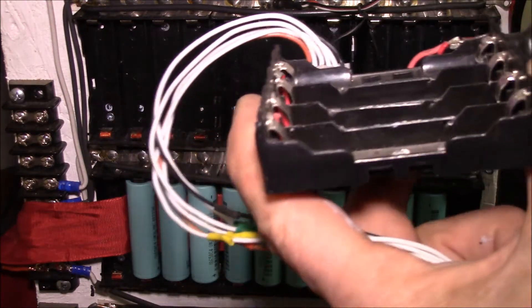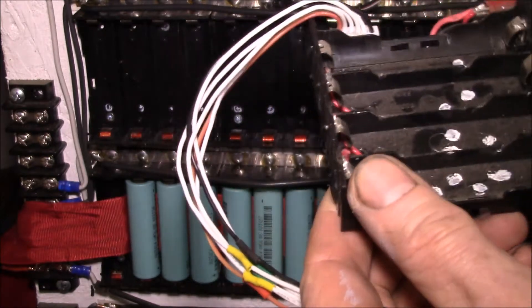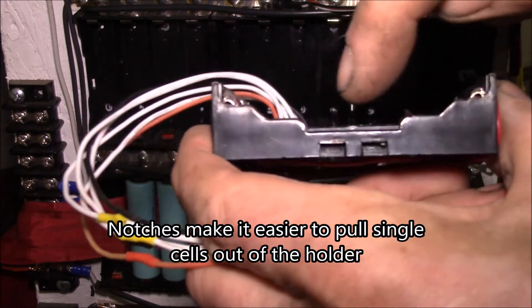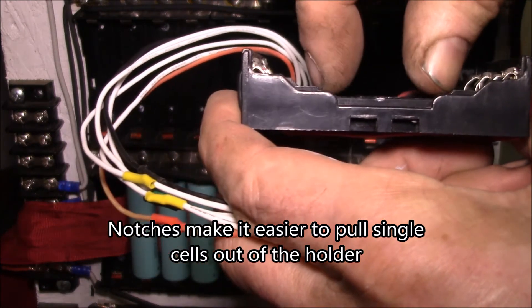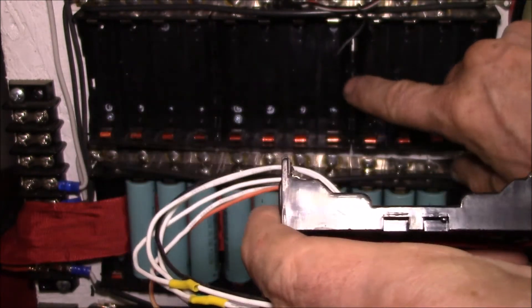This is one of my other cell holders — I have this one set up as a 4S pack with balance leads. What I did here was just make two little diagonal cuts down and then use a pair of nippers to cut out the middle. I want to do that with the power shelf holders too.